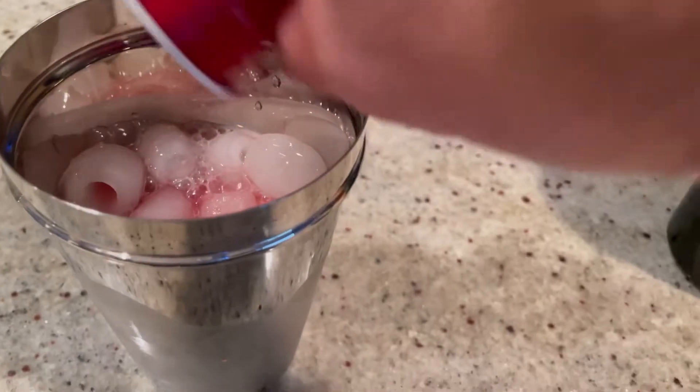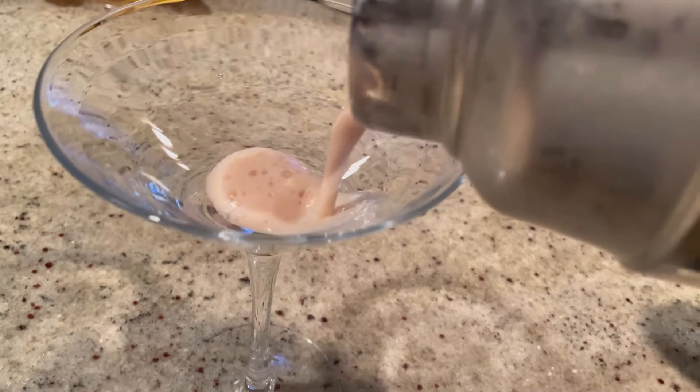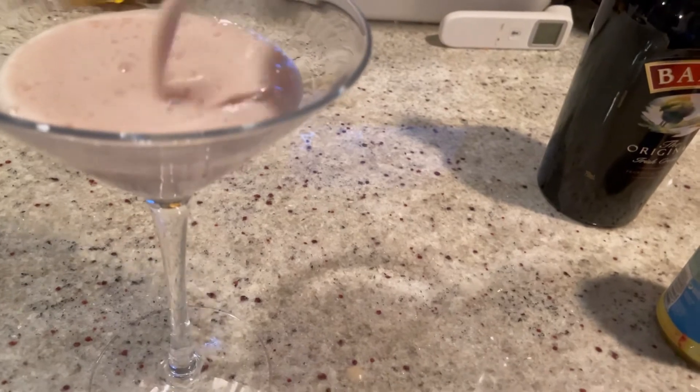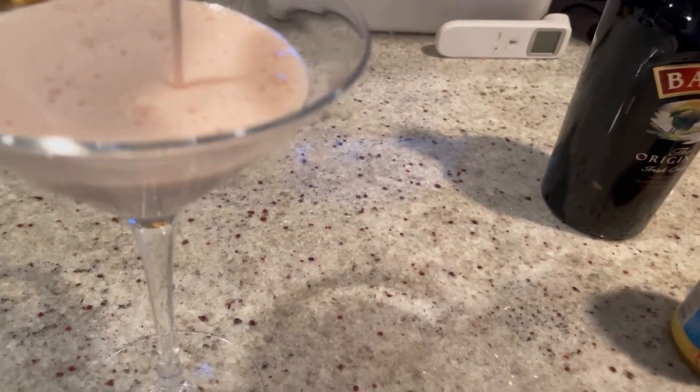We're gonna shake this up and see how it tastes. Now we pour. It is very frothy and thick, and it is pink!